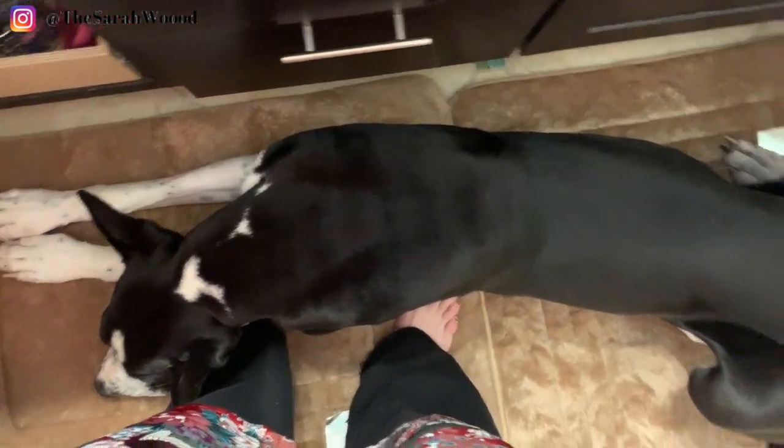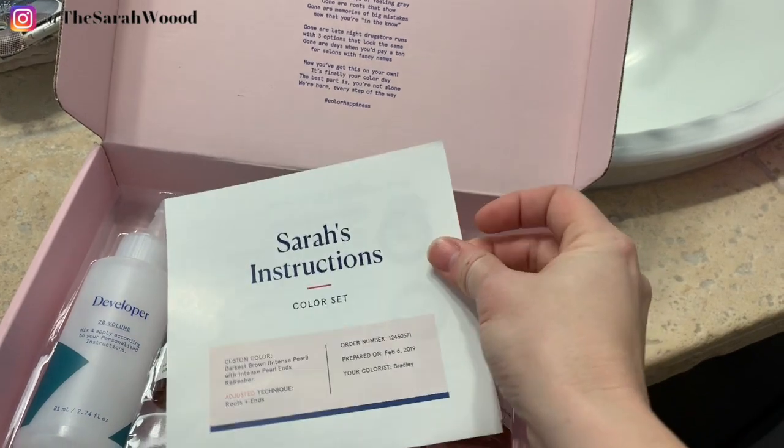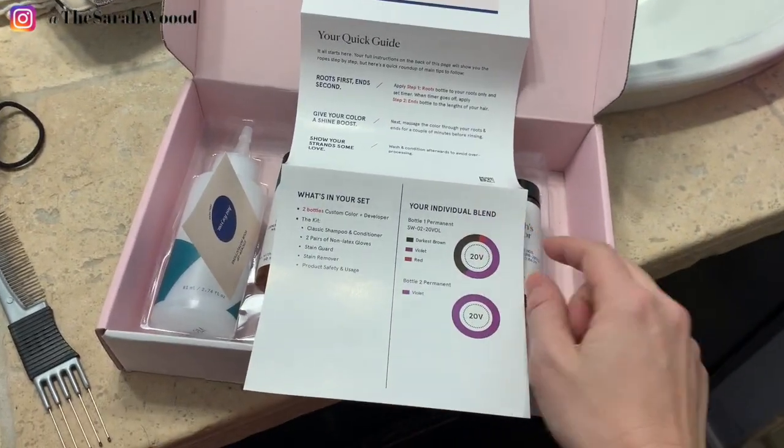It's actually really nice marketing materials — it has your name on the instructions. So you do the whole survey thing about what you want, what your natural hair looks like, what you want it to look like. And it's like an actual stylist that mixes your custom color.